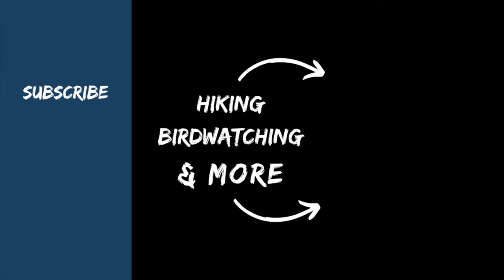You guys, this is absolutely delicious — perfect for the holidays, you're gonna love it! All right everyone, that's it for this video. Make sure you like, follow, and subscribe for more, and I'll see you in the next one.